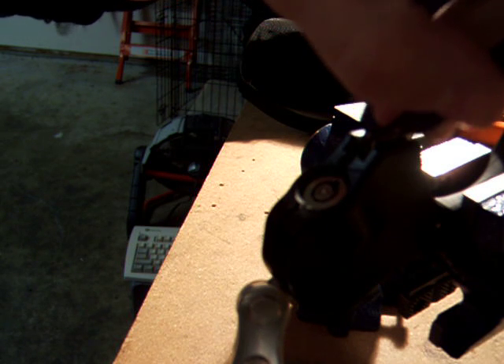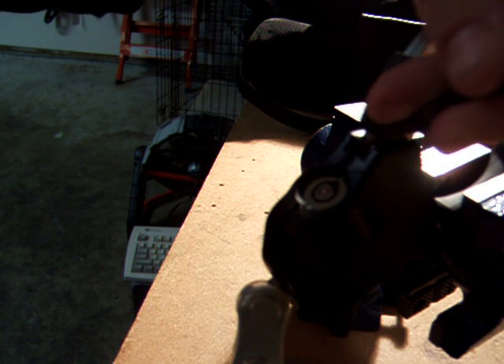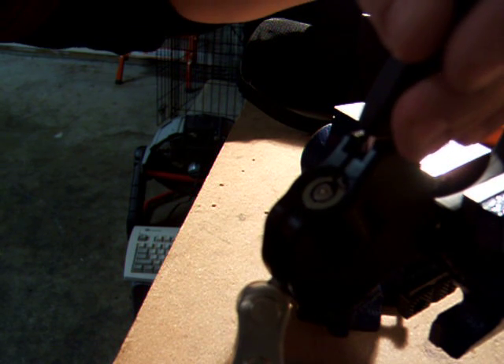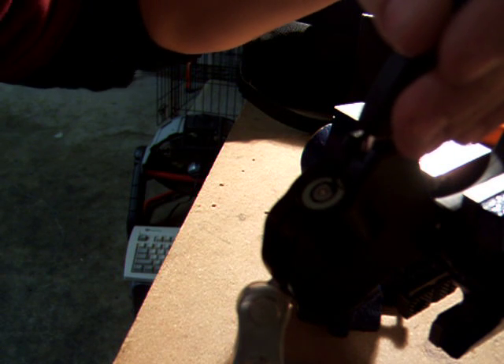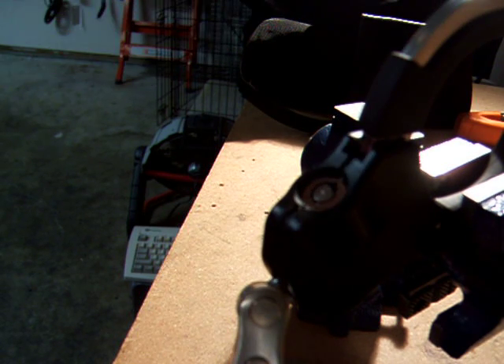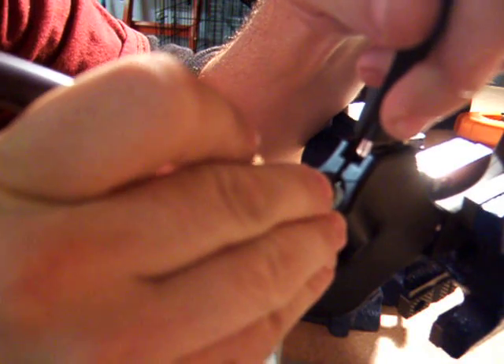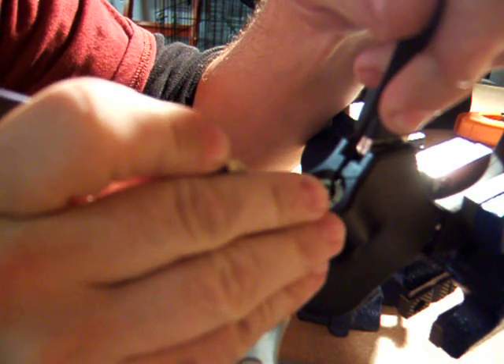Instead of using the plug, we have to come up to the top of the keyway — or the top of the slot — and put clockwise tension on the ring. It's kind of tricky to get it on there. There we go. Then we'll just single pin pick it like you would a normal tubular lock.